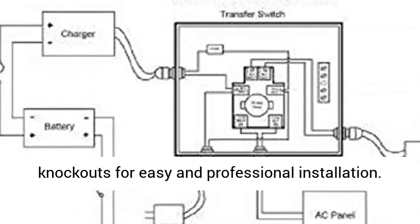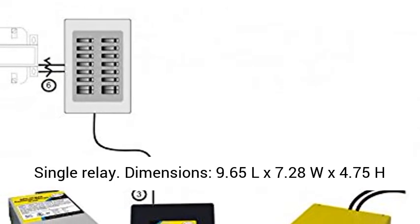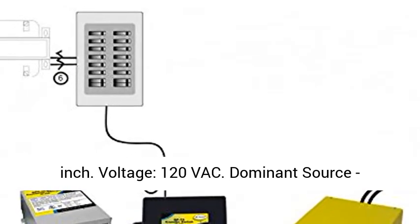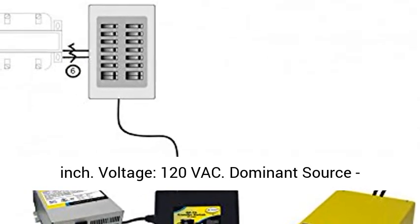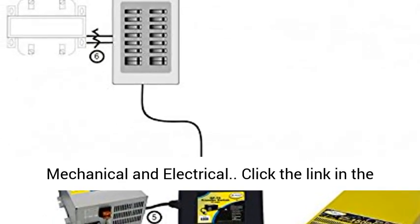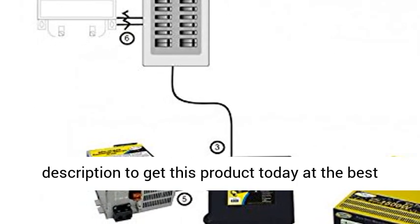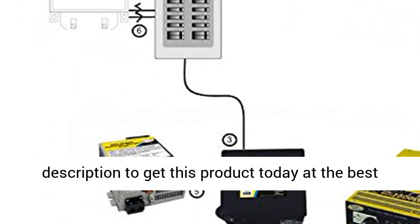Single relay. Dimensions: 9.65 x 7.28 x 4.75 inches. Voltage: 120 VAC. Dominant source generator, 20 to 45 second delay. Safety interlocks: mechanical and electrical. Click the link in the description to get this product today at the best price.